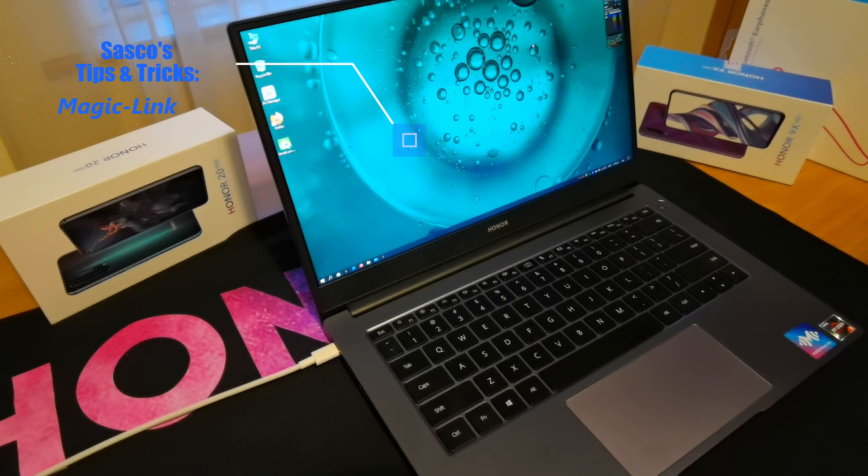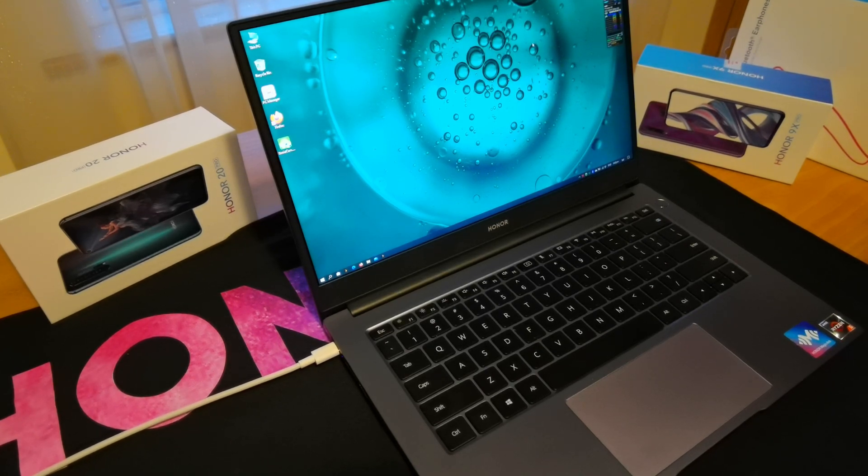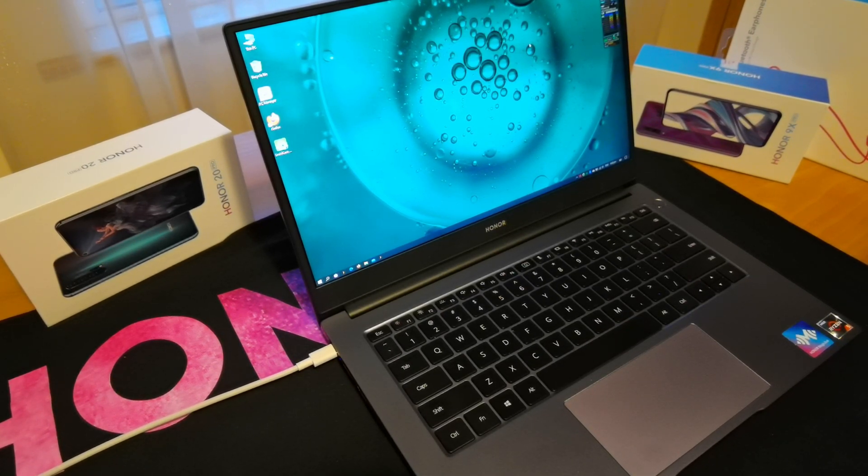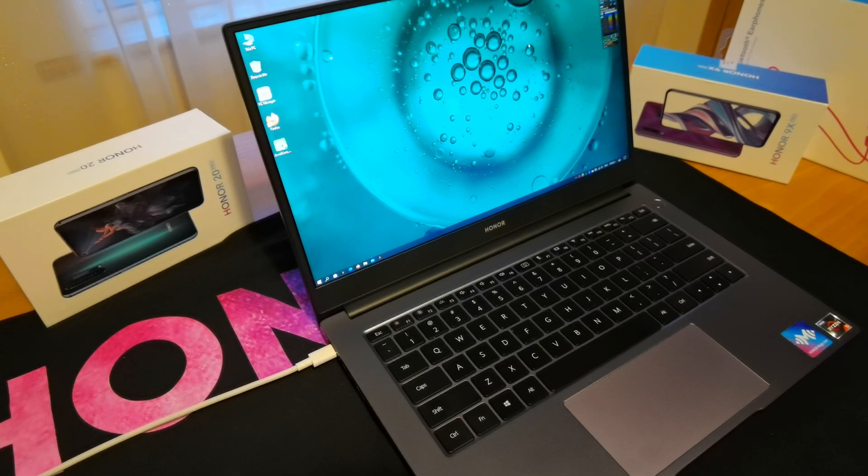Hello all in the Honor UK community. This is Sasko again with a little tips and tricks video on the MagicBook and its Magic Link feature, which basically means you can connect your Honor or Huawei smartphone straight to the computer and use its larger screen, copy files over, and that sort of thing.